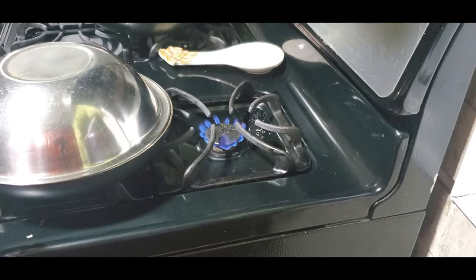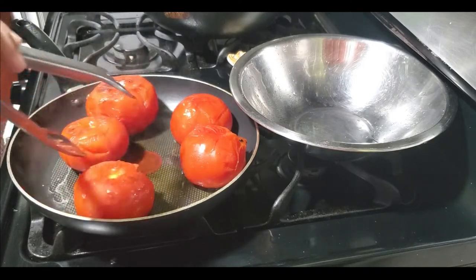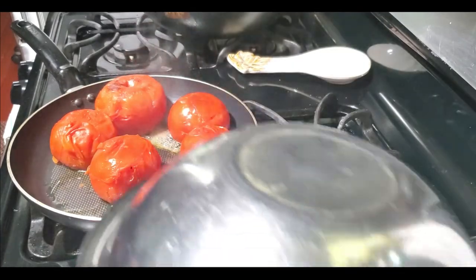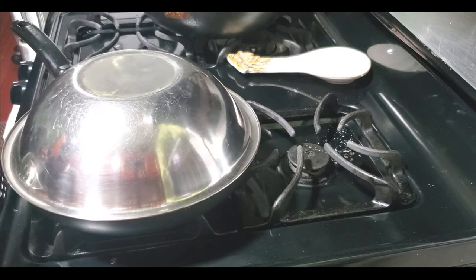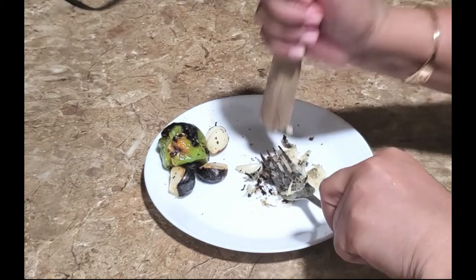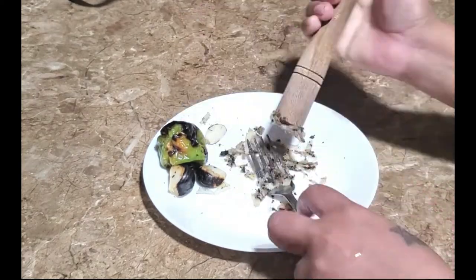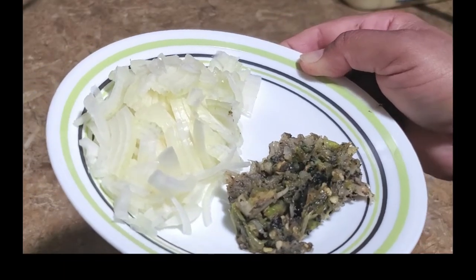Let's check the tomatoes now. It's starting to soften up but it still isn't cooked properly. While this is still steaming I will crush the garlic and the pepper. There you have it — nicely crushed — and here is the onion chopped up really nice and small.